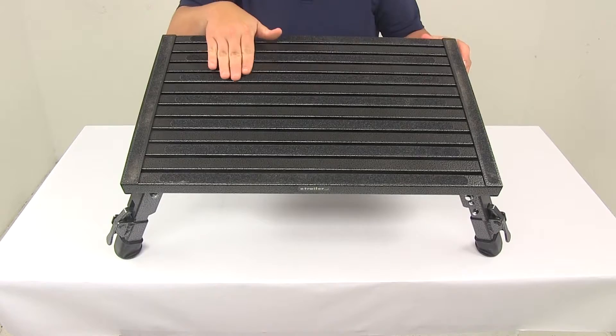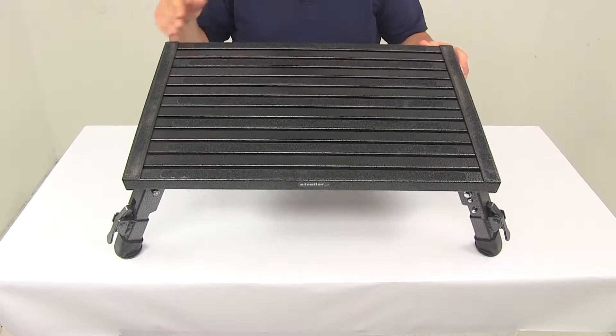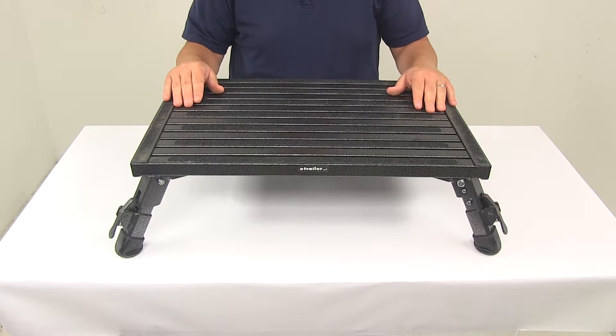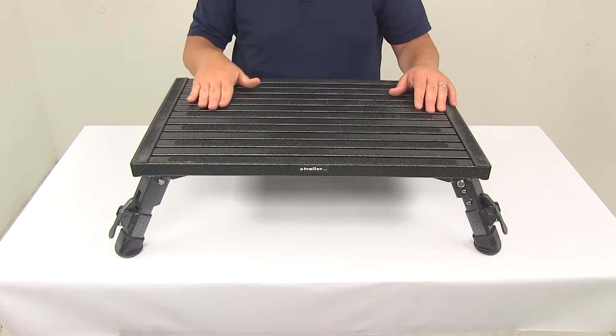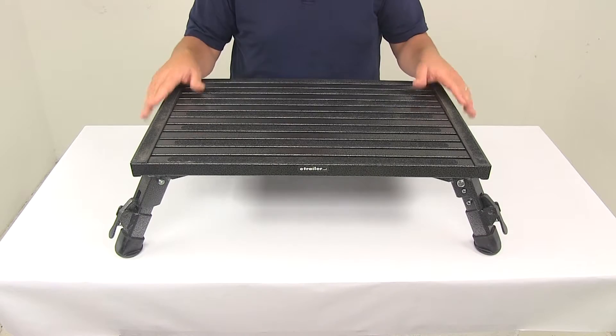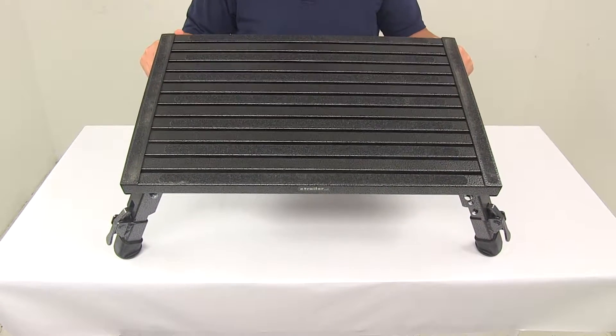Here on top we have the non-slip strips — these are pieces of grip tape located on the platform, and they're going to ensure solid footing. So even if you're using this outdoors and it gets wet, that grip tape is still going to provide great support. When it comes to safety, that's really a key factor in this design.